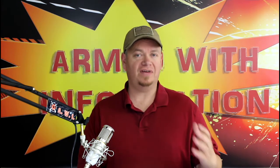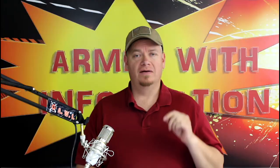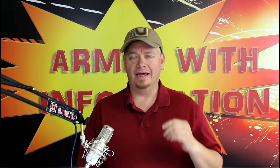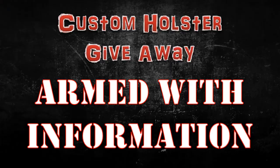The third way you can get an entry is to do the exact same thing at Facebook. Head on over to Facebook — I'll leave links down below to those. Follow me there, like and share that picture, that image. And again, leave a comment saying 'I want to win a holster for' whatever it is that you want to win a holster for. You have to be entered here first. Otherwise I'll just add those on — you may be on the list twice, three times, whatever it is.